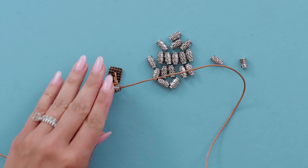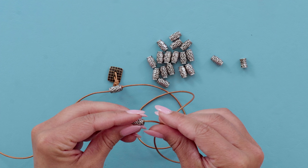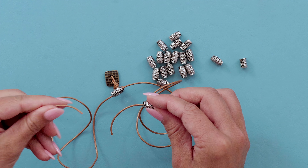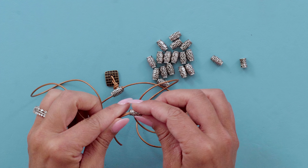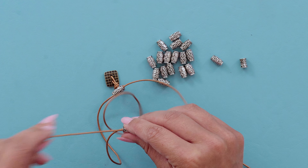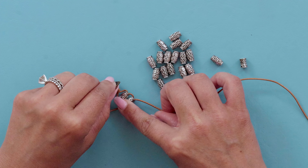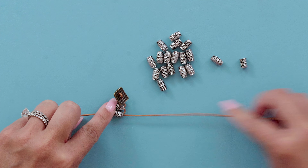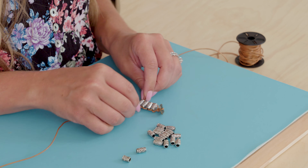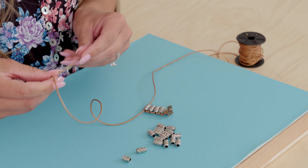Then you're just going to keep repeating that until you get to the end — go through one way, take the opposite side and go through the other way, and pull it down until it sits right up next to the previous bead. Boom, just repeat. This is a super easy bracelet but once you get it finished it has a high-end look.